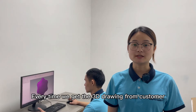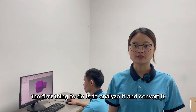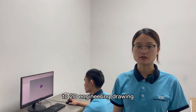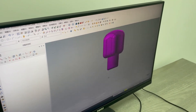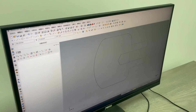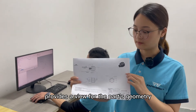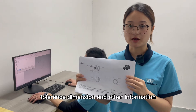Every time we get a 3D drawing from a customer, the first thing to do is to analyze it and convert it to a 2D drawing. You can see our operator is checking the 3D drawing and converting it to a 2D engineering drawing. Now the printed 2D drawing is on my hand. You can see the 2D drawing provides a great view for the part's geometry, tolerance, dimension and other information.